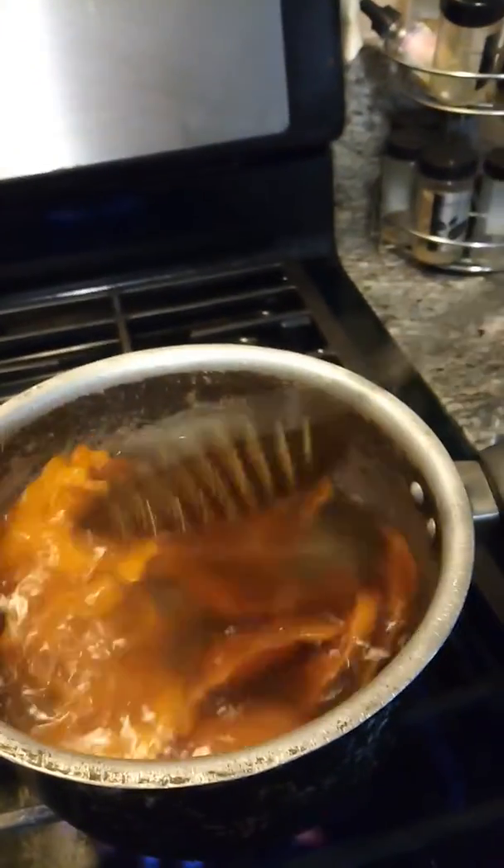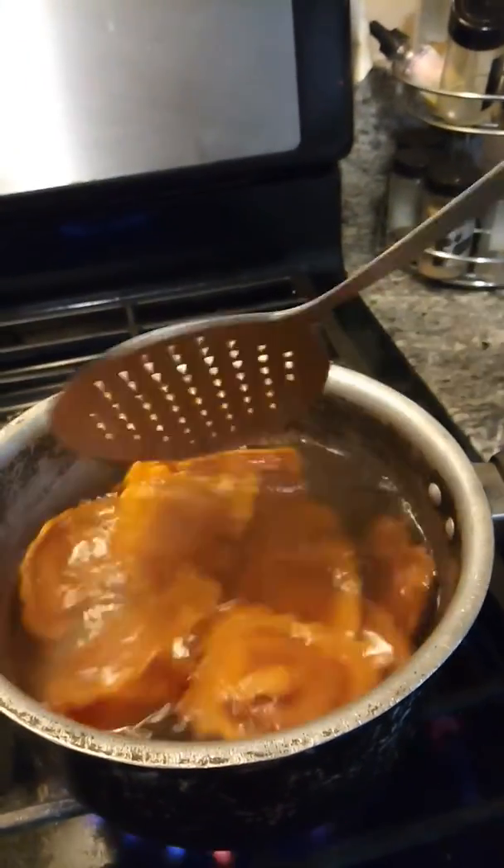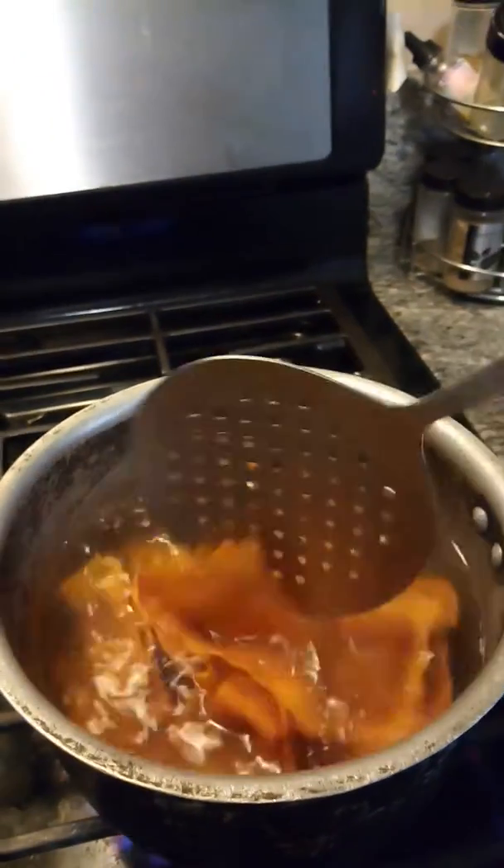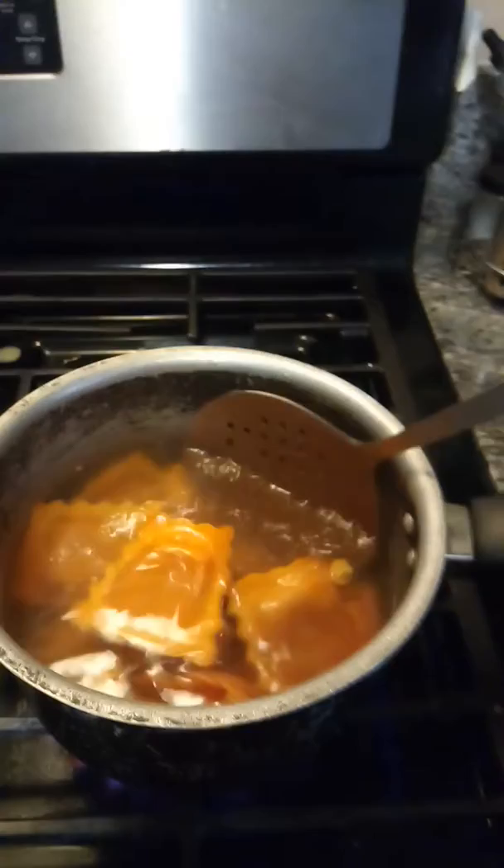This is my first meal on my YouTube channel. If you want to know more about this, just like and subscribe, ask me some questions in the comments, and thank you guys for watching.